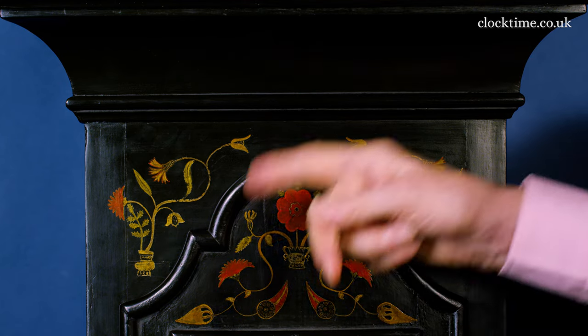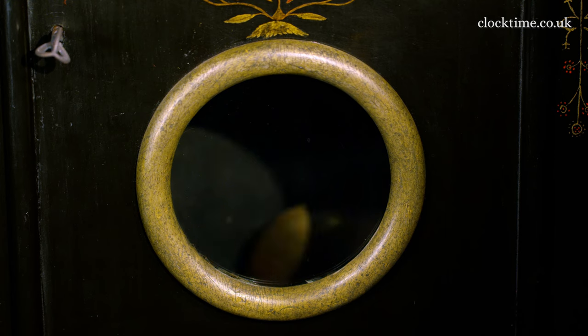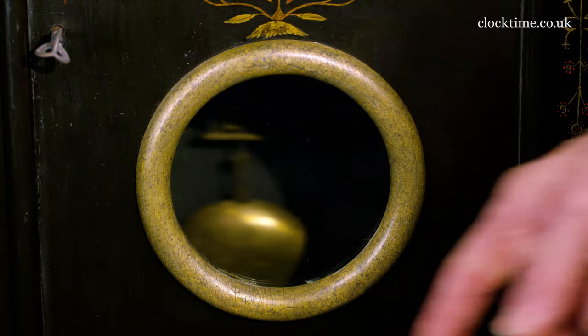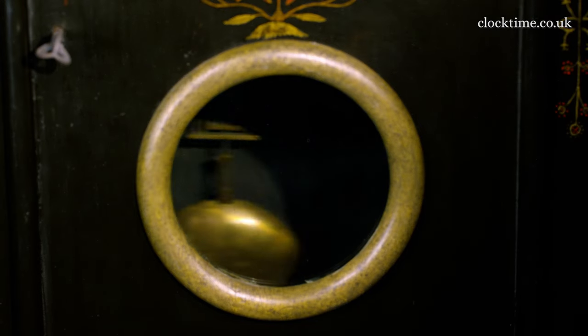In the door is a lenticle with a gesso-filled wooden gilt surround, and on the inside you can see the swinging pendulum.